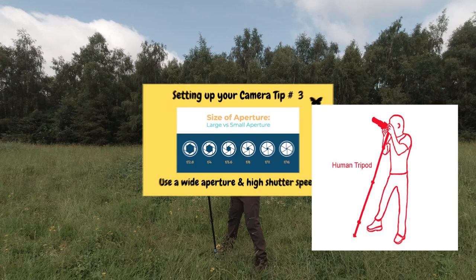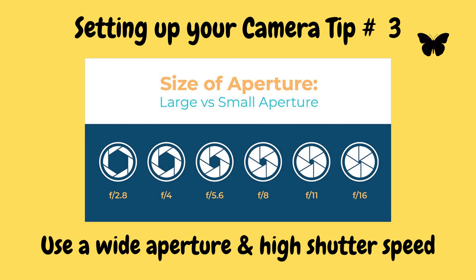When photographing butterflies, generally three things are almost always moving: the camera, the actual butterfly itself, and the flower or whatever it's perched on. So therefore we need to use a high shutter speed. Additionally, look at using as low an f-stop as you can to keep your subject sharp, but large enough to throw the background out of focus.